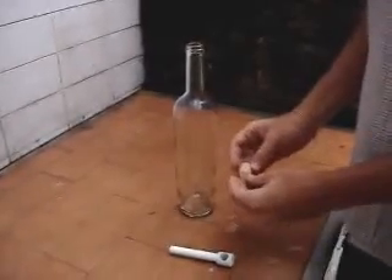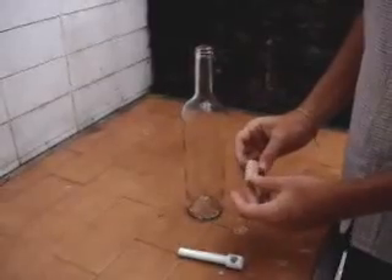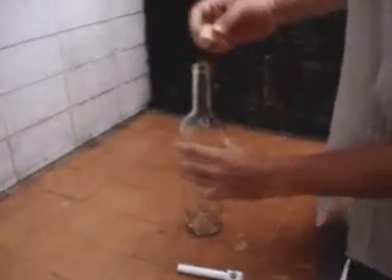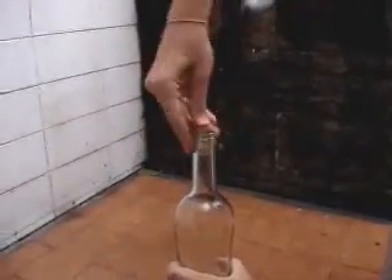This is a cool trick I'm going to show you, and if you like, you can make a bet on it. What you have to do is take a cork and put it inside the bottle to make a lot of pressure.